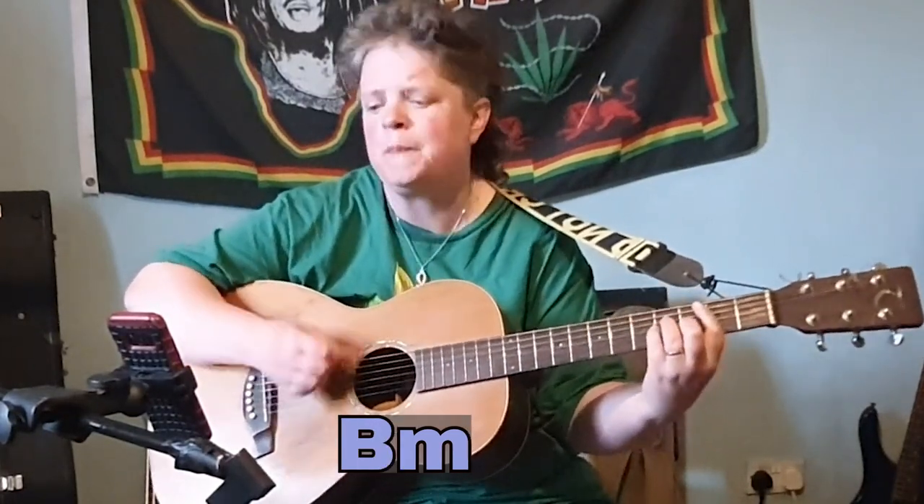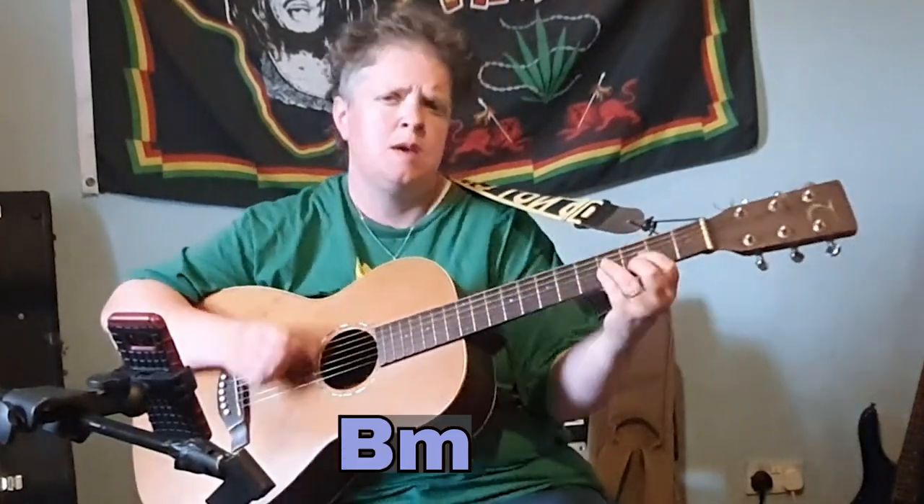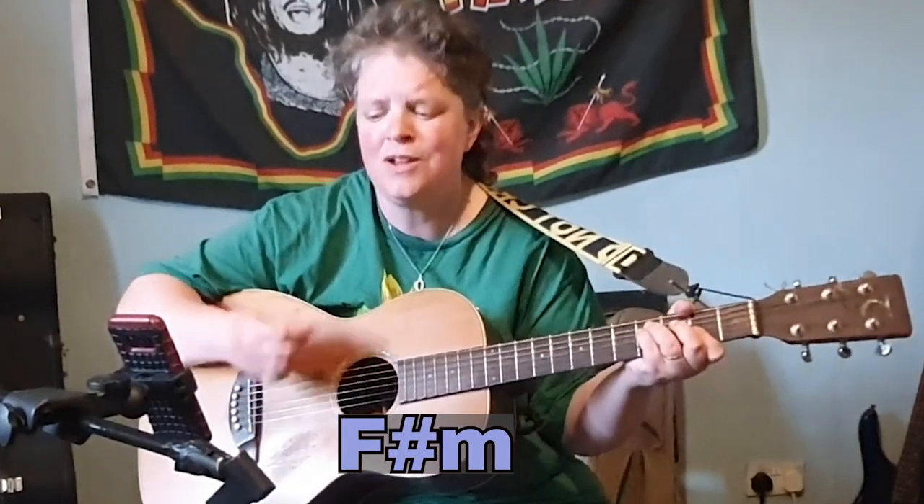F sharp minor, A, B minor, F sharp minor, B minor — my little love — F sharp minor, D9.